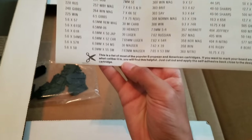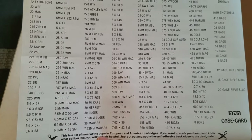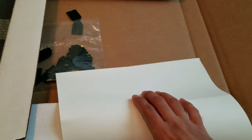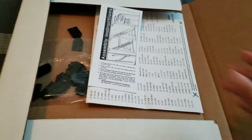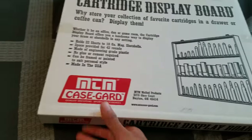It also comes with a list of popular European and American cartridges. You just cut off the ones you need — it's sticky on the other side so you can peel it off. I didn't use mine and just left it blank. You could also use a label maker if you have one around the house to label all your cartridges on the board and make it look neat and organized.